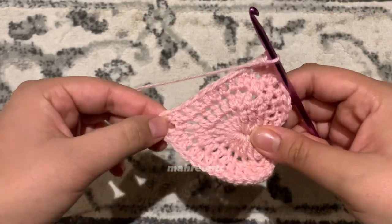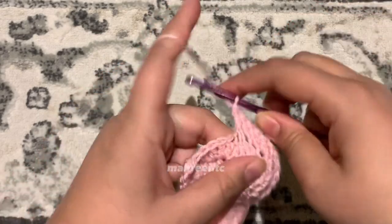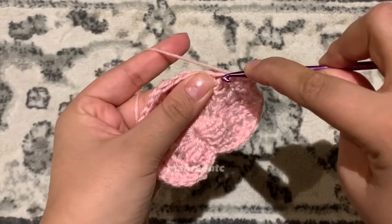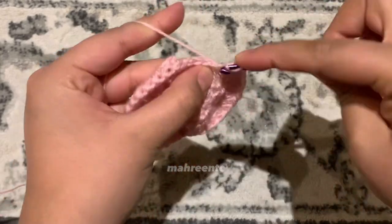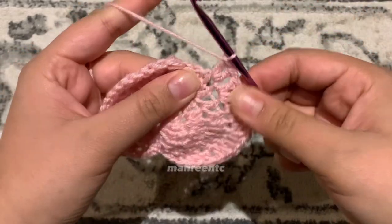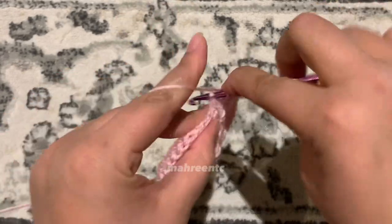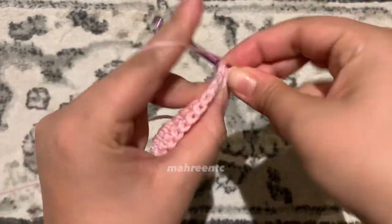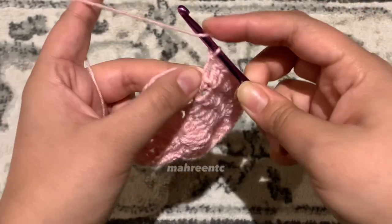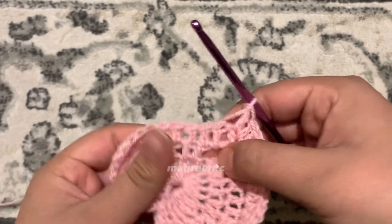For the side of the heart, make one double crochet into each of the next three stitches — one, two, and three. Then make two double crochets in the same stitch for the next two stitches — one, back for two; again one, back for two. Then make one double crochet into the next three stitches — one, two, and three. Make one double crochet in the space between the double crochet and the treble crochet of the previous round, then yarn over twice to make a treble crochet over the treble crochet stitch.